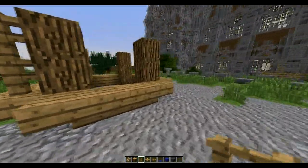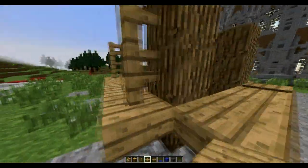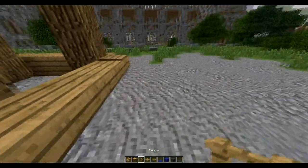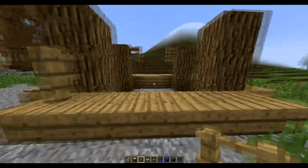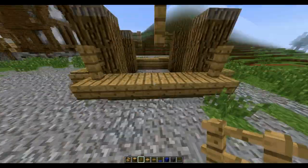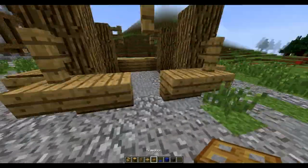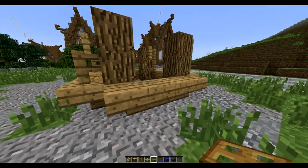On this side, we're going to place a pressure plate right there, and then a pressure plate right here. Then if we go to the back side, we're going to place one here, one here. Then we're going to go two up, remove the middle one, remove the wooden stair, and replace it with a trap door.